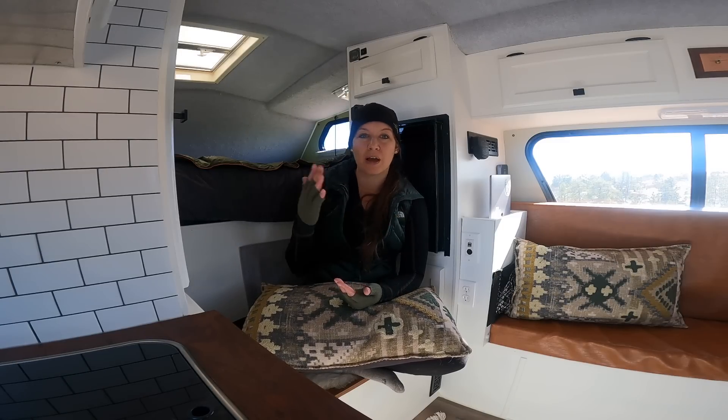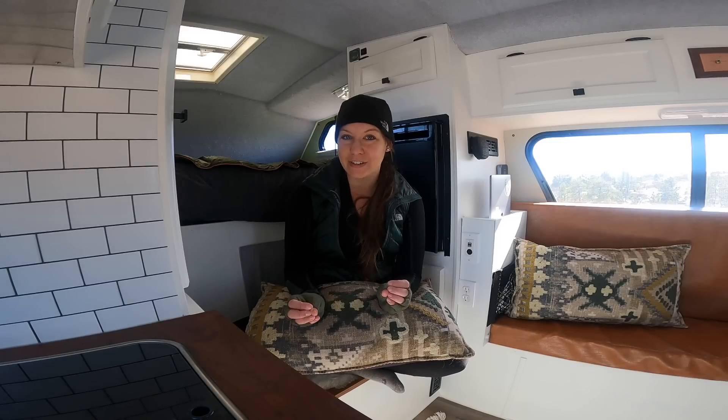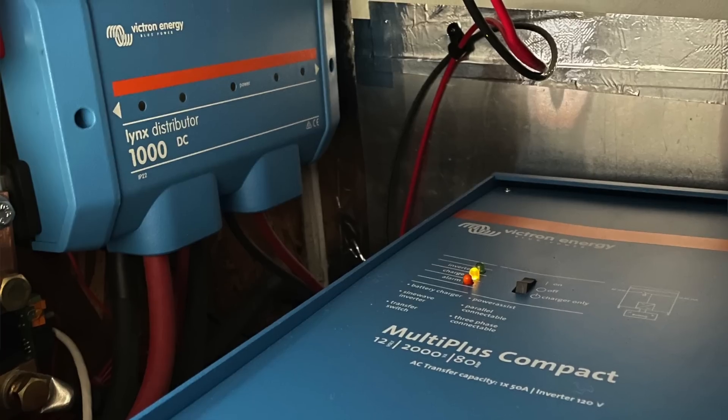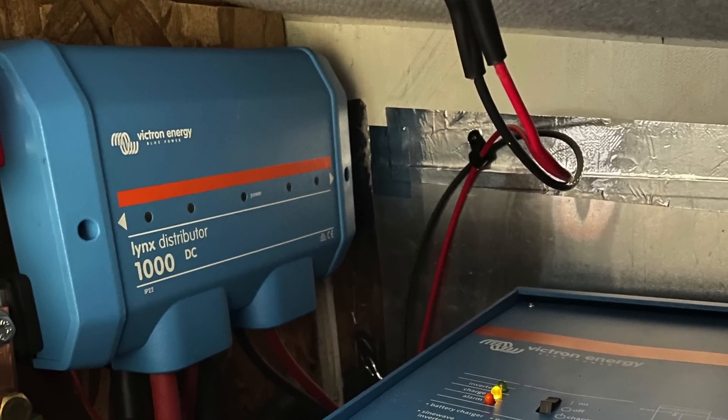In order to make all of the wiring a lot neater, I ended up using a Lynx distributor, which really is just a fancy bus bar. It makes all your wiring connections a whole lot cleaner and just a lot easier to install.